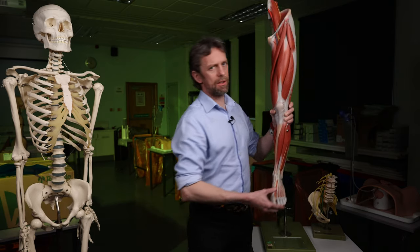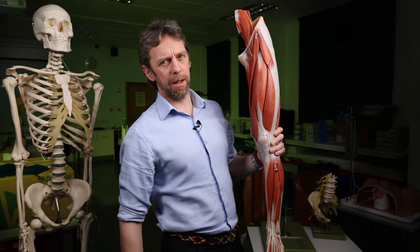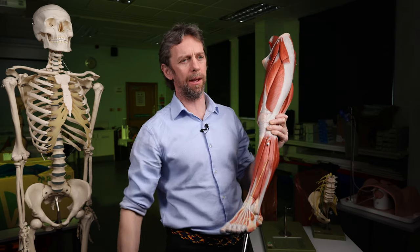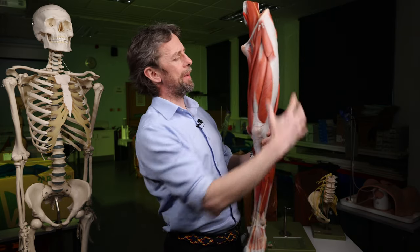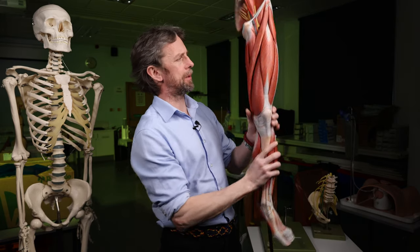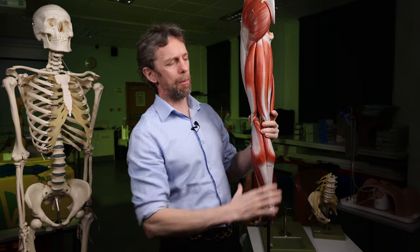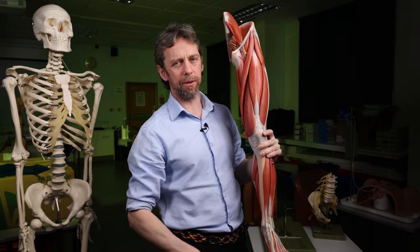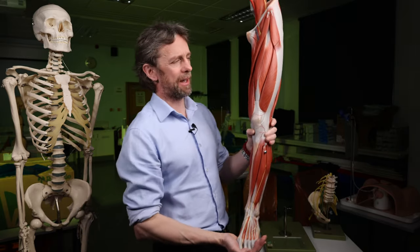Femoral nerve — what does it do? As I said, it's primarily a nerve of the anterior thigh. When you're learning musculoskeletal anatomy and nerves, it is really complex. When you're learning the nerves of the limb, break it down into compartments. For the thigh: femoral nerve, anterior compartment; sciatic nerve, posterior compartment; obturator nerve, medial compartment. Because then if the nerve doesn't work, you know what's in that compartment and you know what functions will be lost.